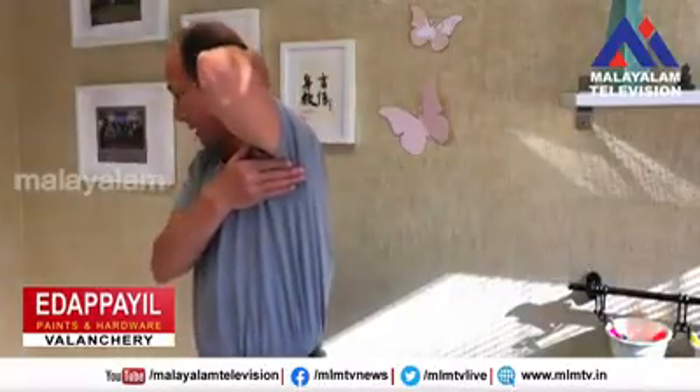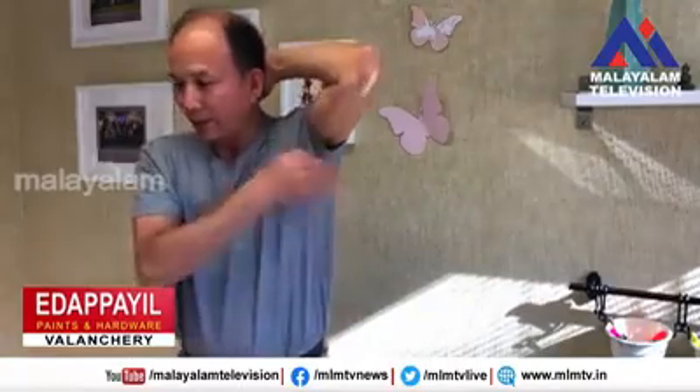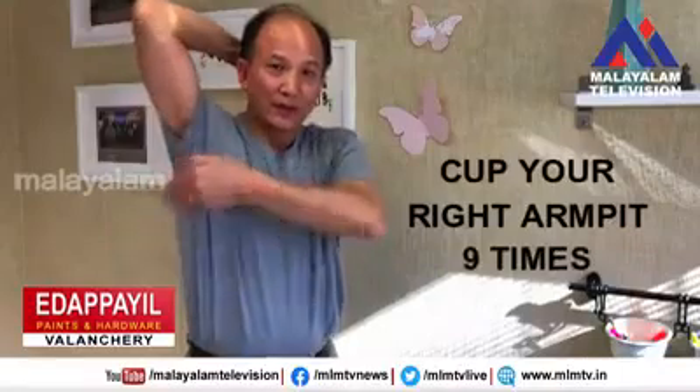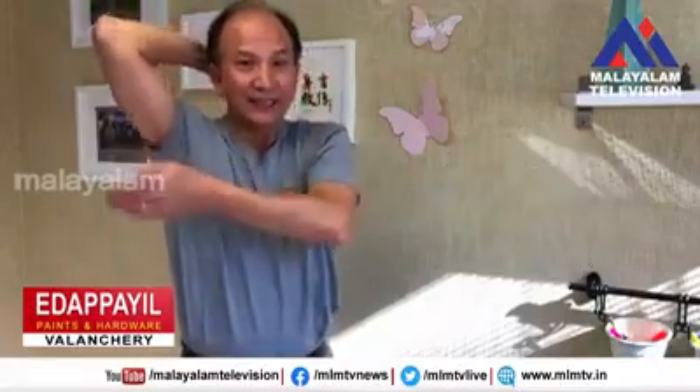Then use your right hand to clap the arm peak of your left arm nine times, by putting your hand behind your head. Then do the right side, nine times.